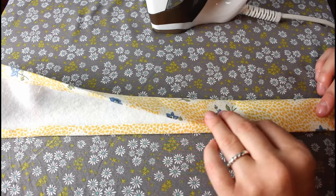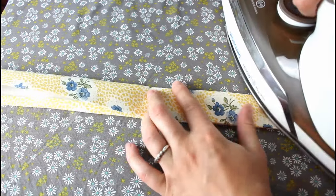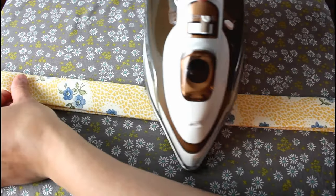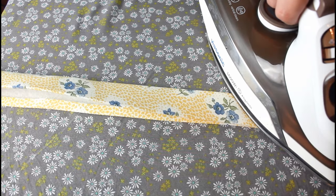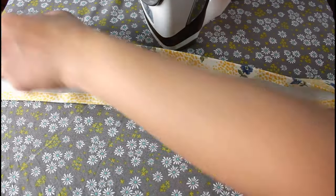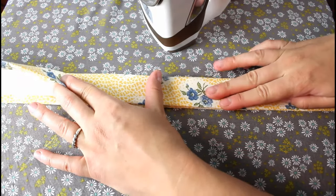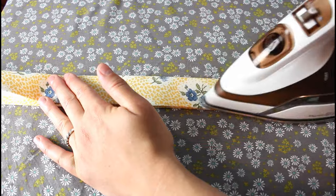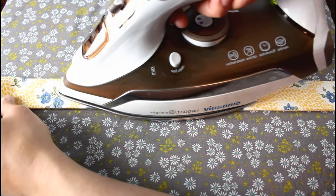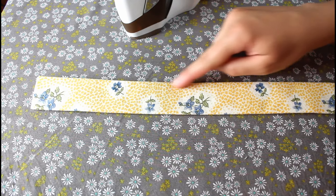Once both straps have been fused, begin to fold over the edges toward the inside. Use the edge of the stabilizer as a guide — as long as you cut it straight and centered it fairly well you'll get nice even edges. After both sides are folded over and pressed, fold the entire thing in half lining up the folded edges and press again. Add craft clips along the open side if needed to keep it lined up, then sew down both long sides to close up the open side and give the strap a really nice look.